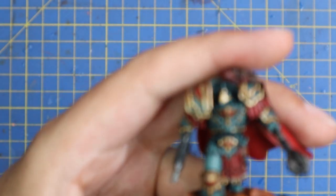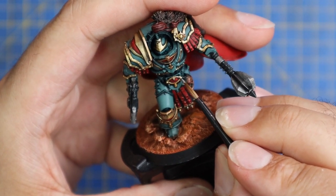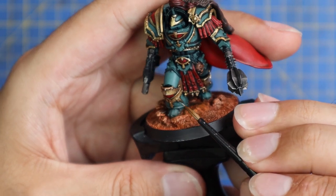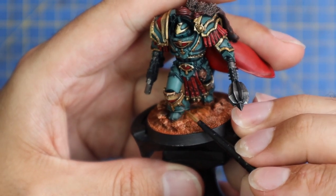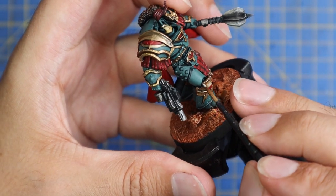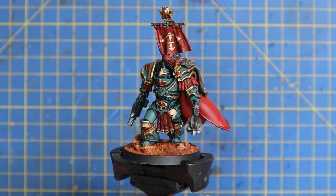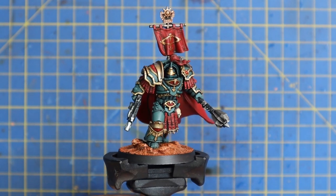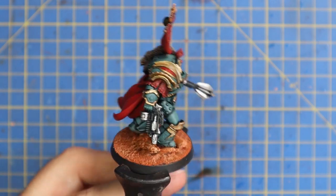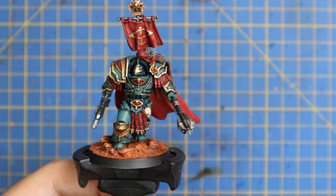From here we jump over to Iron Breaker and use this as our final highlight on the gold — just a quick spot highlight on all of the very highest raised points. We also use this to layer up all of the weapons. For the eye lenses I did a simple coat of Iron Breaker silver into the lens and then fed red contrast into them. I gave the pelt across his shoulder a quick drybrush of bone, and I painted the back banner exactly the same as the miniature — gold bits painted the same as all the other gold bits, and the red painted exactly the same as the cloak and all the tassely parts.